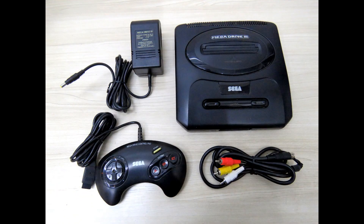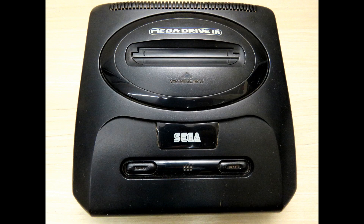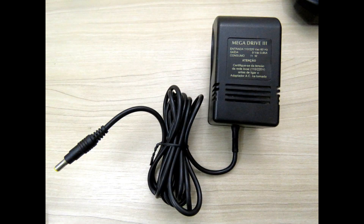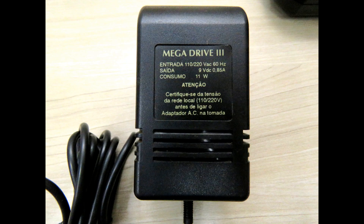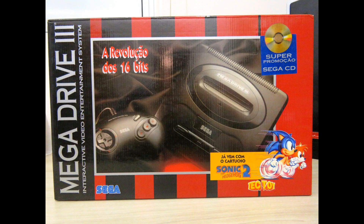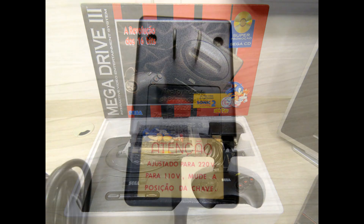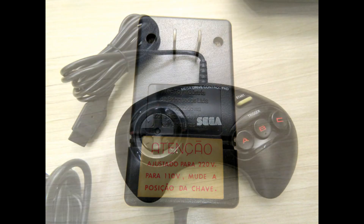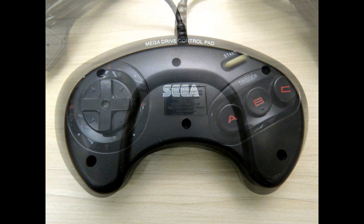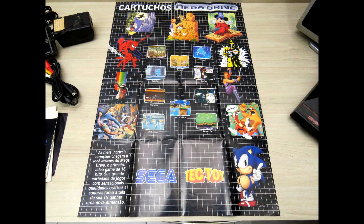I also have a Mega Drive 3 from Tectoy, which is based on the Sega Genesis Model 2 from the USA. My parents gave it to me for Christmas 1993. It came with Sonic the Hedgehog 2 included in the box. This was my fifth video game system, and this one I still have after 26 years, with its box in perfect shape and all included accessories. This Mega Drive 3 was the one connected to my LCD TV until I bought the Sega Genesis. I replaced it because the Sega Genesis, which has a VA6 PCB, sounds better. I wrote an article about how different Mega Drive models have different sound quality — you can check it on my blog. Now the Mega Drive 3 is also on my CRT TV.